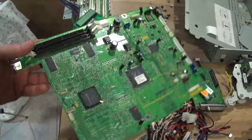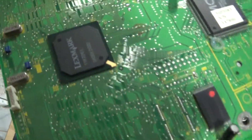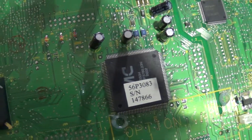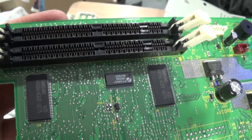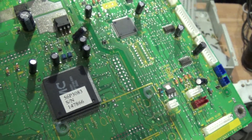Then we have the main board here — the brains of the printer. We have again some gold fingers. We have a few IC chips and whatnot. These are the slots for the memory, so there is gold in there too. Nothing too crazy but there is definitely gold.